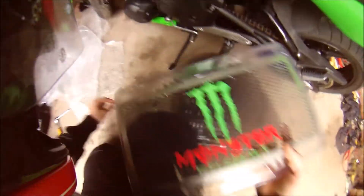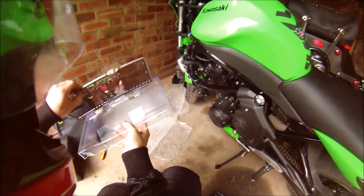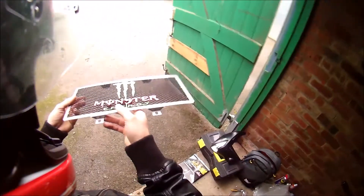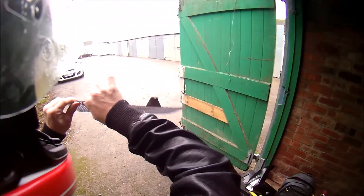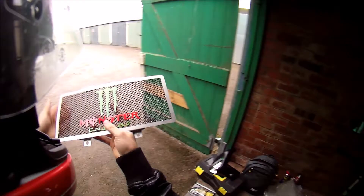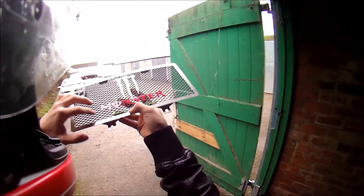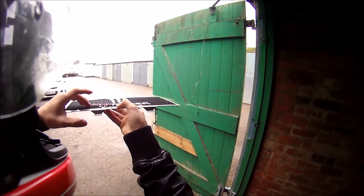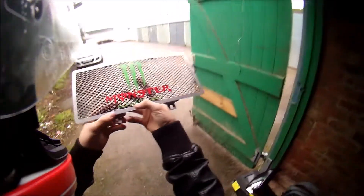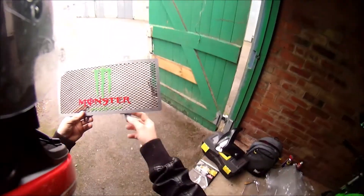It's super, super lightweight. They said it was all stainless steel when it really isn't, because you can bend it — look. Stainless steel isn't meant to bend that easily. As you can tell, the Monster logo has actually bent in the post. It's only held on by hot glue. The 'E' has paint chipped off it — it's meant to be brand new — and the lettering isn't even straight, it's curved.